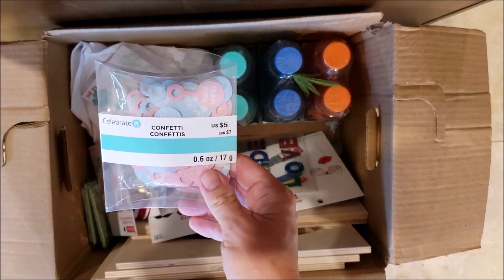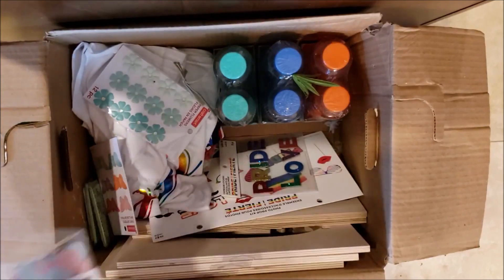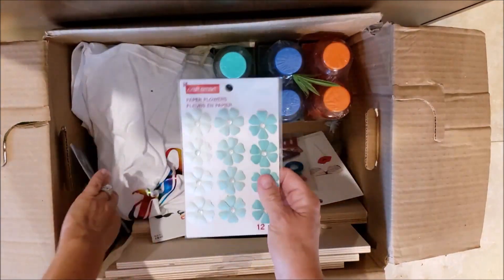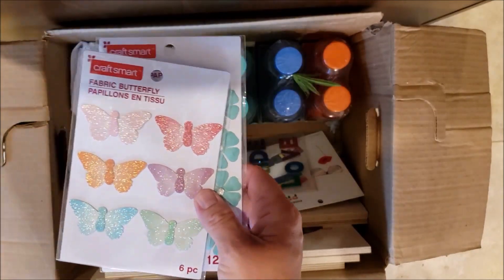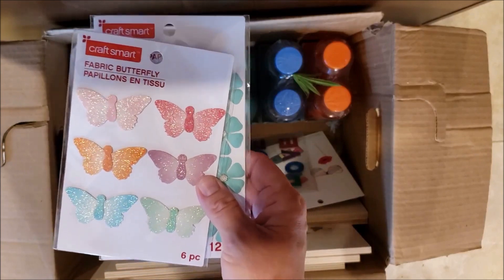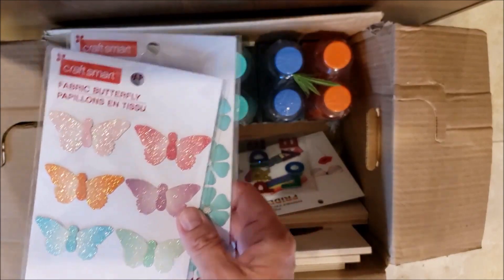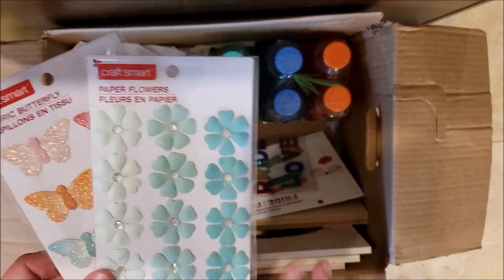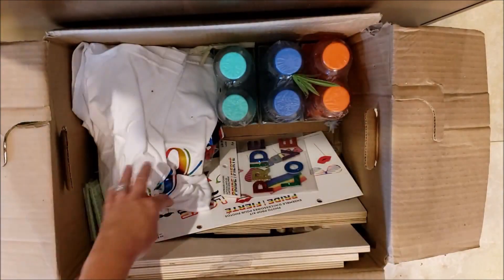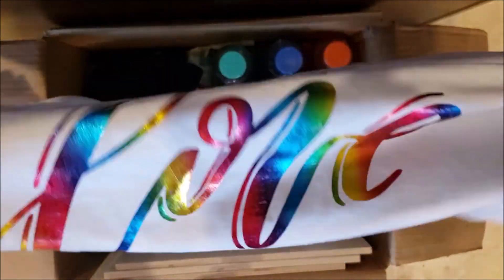There's some baby shower confetti for five dollars — it says team girl and team boy, super cute if you're having a baby shower. Some stickers here that don't have a price, but I believe these are two dollars each because I've seen them in the two-dollar bins at my Michaels by the CraftSmart section. Pretty flower stickers and an ombre butterfly — so cute!